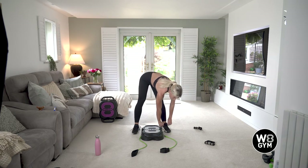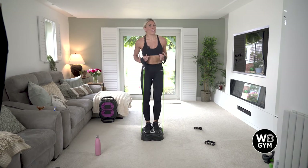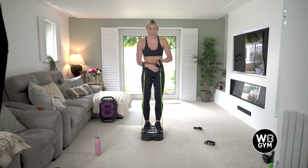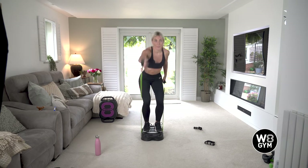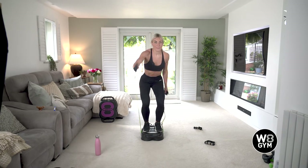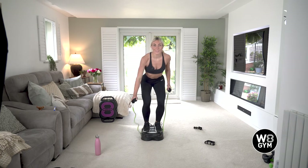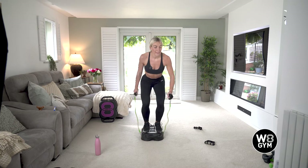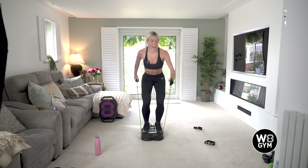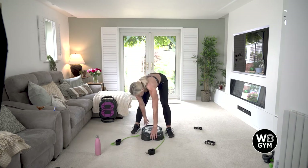20 seconds rest — grab yourself a drink and then we're going to go into our Nordic skis. You can pop these in your wrists or just grip onto them — whatever's most comfortable. Ready? Off we go. Coming up to halfway — 20 seconds. Come on, really drive that band above your head. This is a full body exercise — feeling the burn. Five, four, three, two. Anyone else's shoulders on fire?